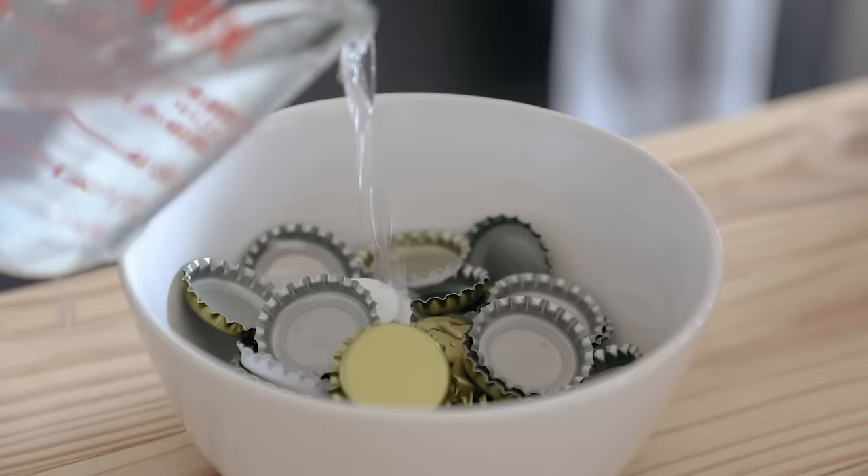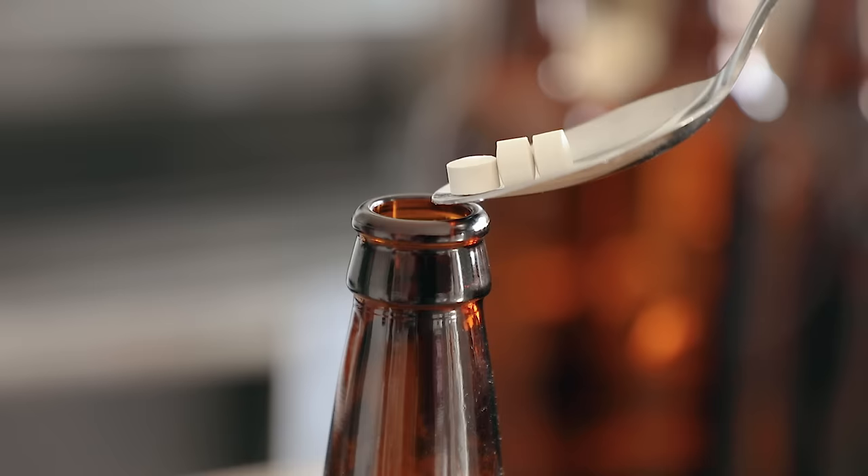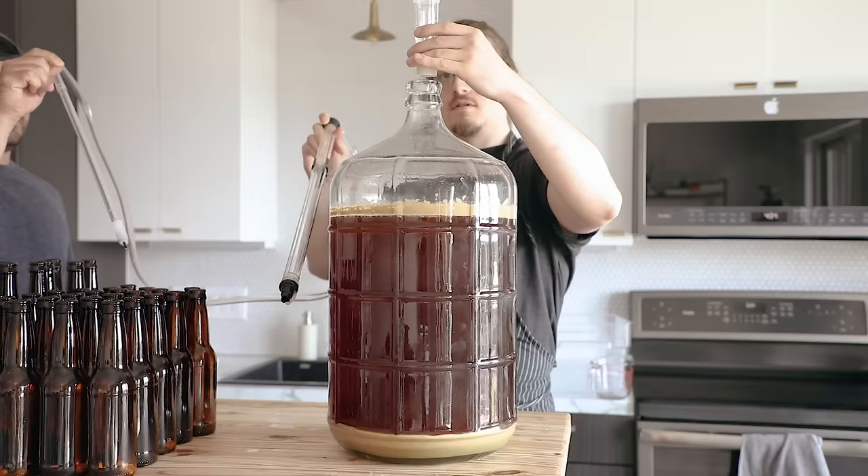Once you've hit that 14-day mark, it's time to bottle. Make sure that you're sanitizing your bottles, your bottle caps, and your bottle capper. After that, prime all your bottles with priming sugar. I personally like to use conditioning tablets because they're just easy — these are just pure corn sugar. I'll do about four to five tabs per bottle. You're going to need an auto siphon and a bottle filler, both sanitized.